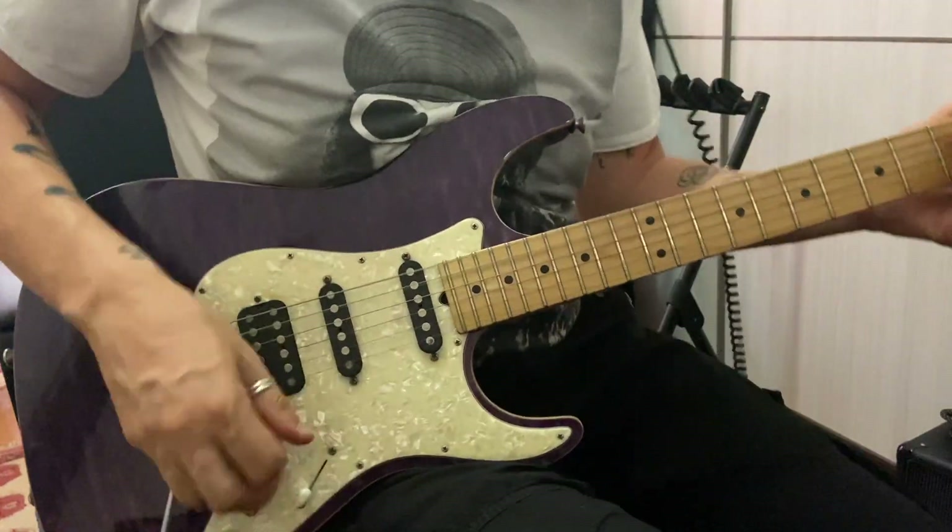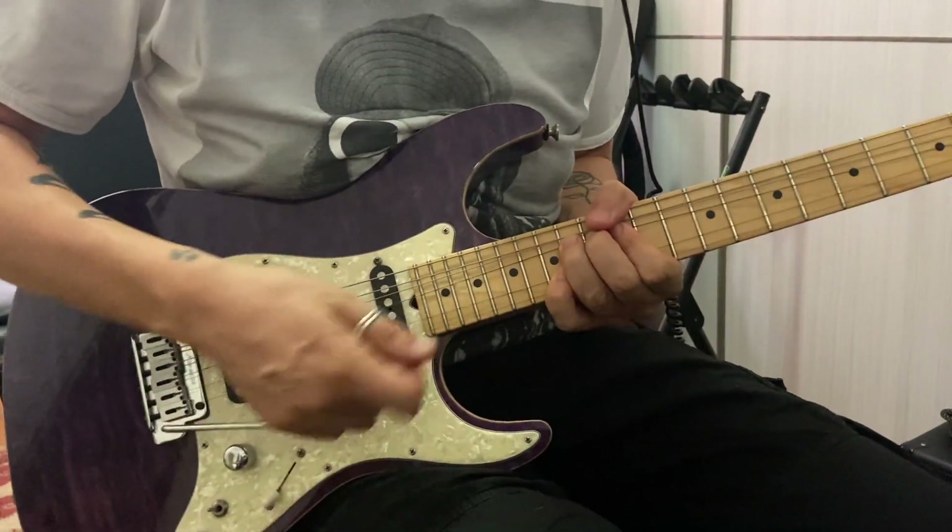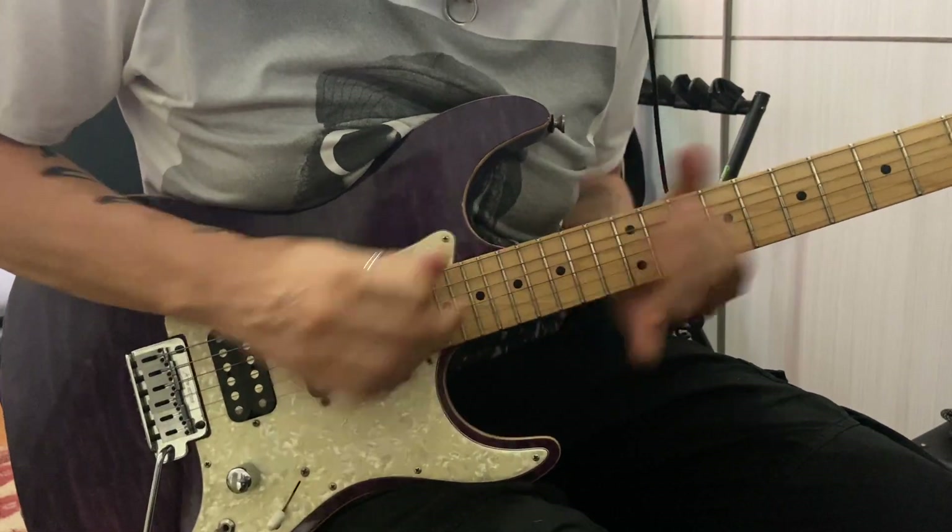Grazie mille per aver visto questo video. Spero di avervi convinto sulle potenzialità di questo Pod Go e soprattutto sulle sue caratteristiche, e di avervi fatto luce sulle diversità tra il Pod Go, la Helix e l'HX Stomp. Se hai qualsiasi dubbio o domanda non ti resta che scrivere tra i commenti e ti risponderò. A presto da Simone Giallorenzi.